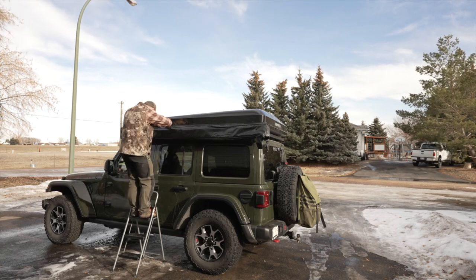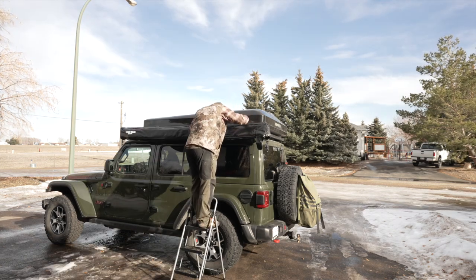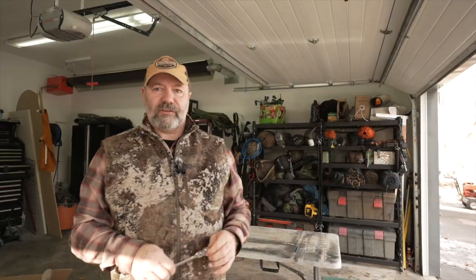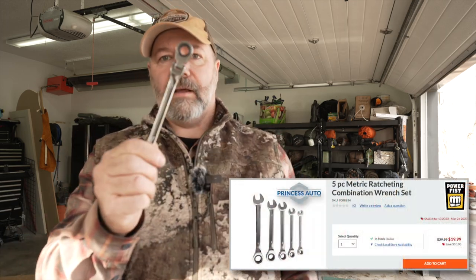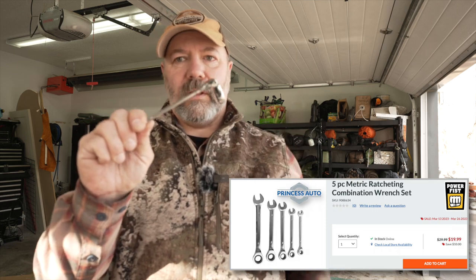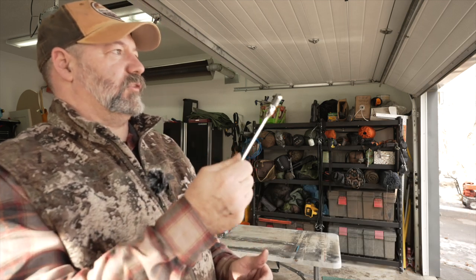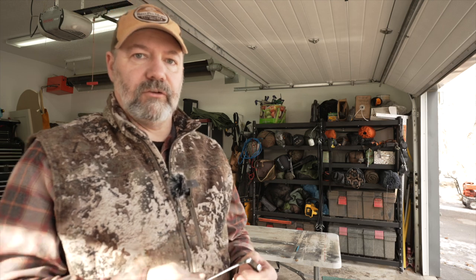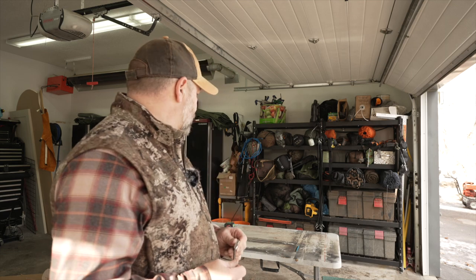I didn't want to remove the rooftop tent, which would have obviously made the job easier, so I struggled a little bit. That was a bit of a hassle. But if you're going to do this and you have a setup like mine, get yourself some ratchet-ring wrenches — I couldn't do it without this. I would have had to take the whole thing off and probably put the awning on afterwards. So now I'm just going to lift up the rooftop tent and make sure there's no interference before I go any further. It looks like it's going to be okay, but we'll find out together.